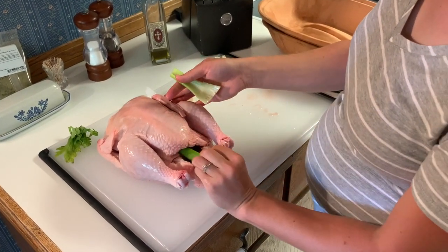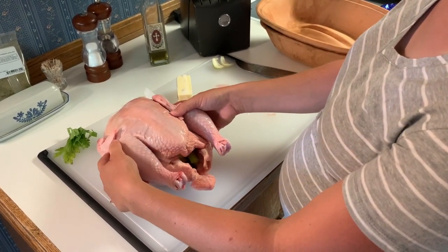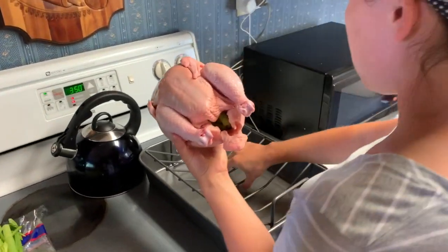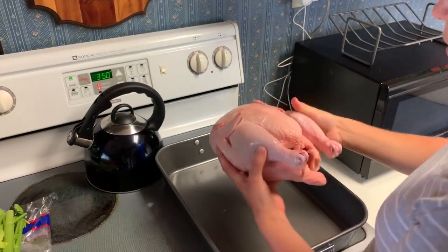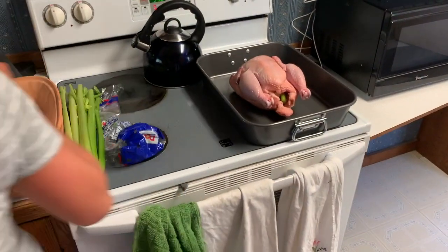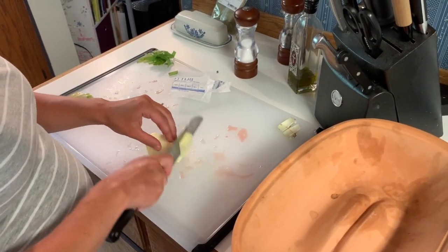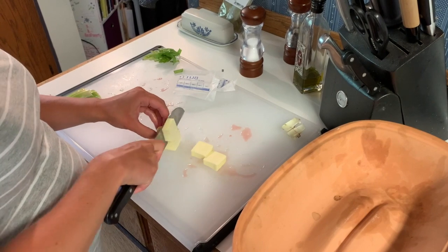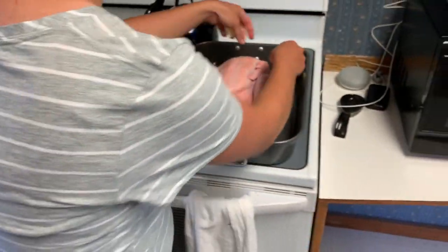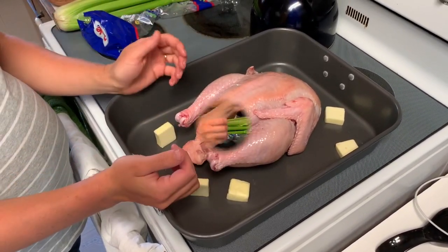All of this stuff we're putting in is just going to help perfume the bird as we're cooking it and infuse the meat with some amazing flavor. Now I'm going to take the rack out because I want it to sit in the juice as it's cooking. We're going to put the bird in the pan and then go back for the rest of your bread and toss that in around the bird, and that will mix with the broth that the bird creates as it's cooking.